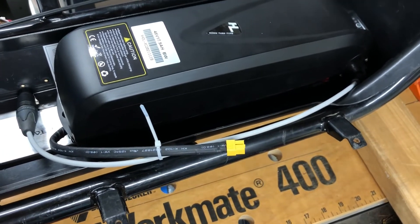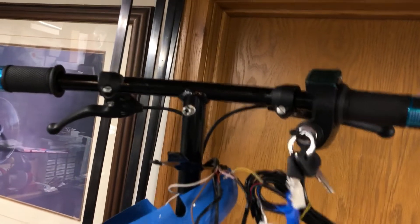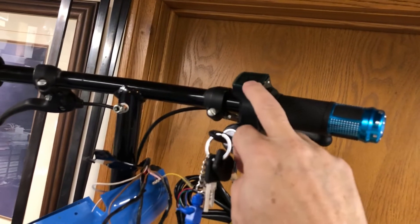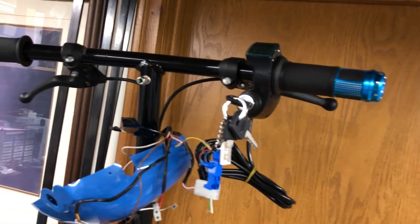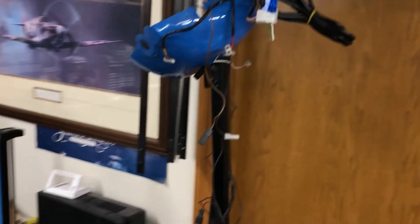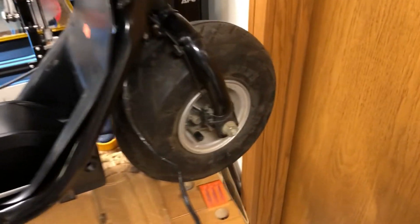The second thing we've got is some new hand grips and a throttle. This throttle has a voltage sensor in it and it's a keyed throttle as well, so I can turn power on and off to the bike. It actually matches the color — blue for the blue Charlie.